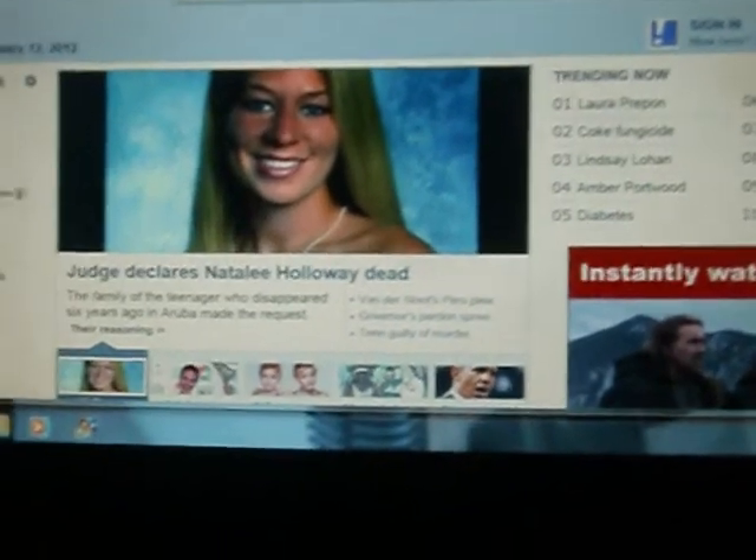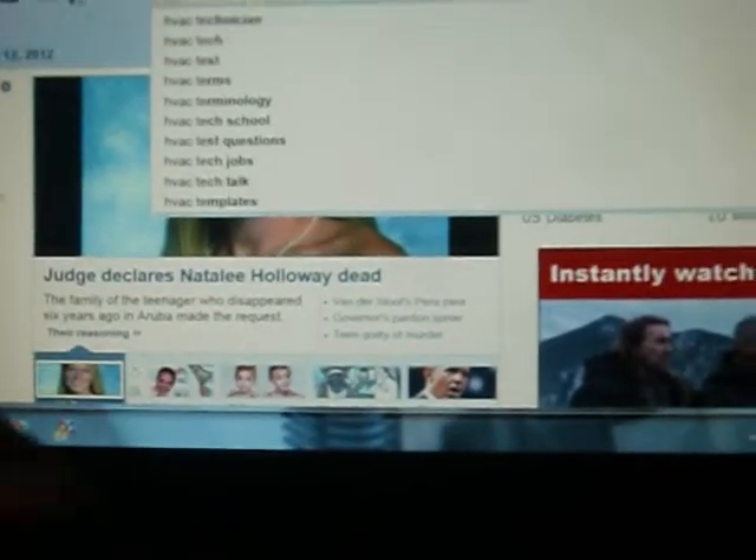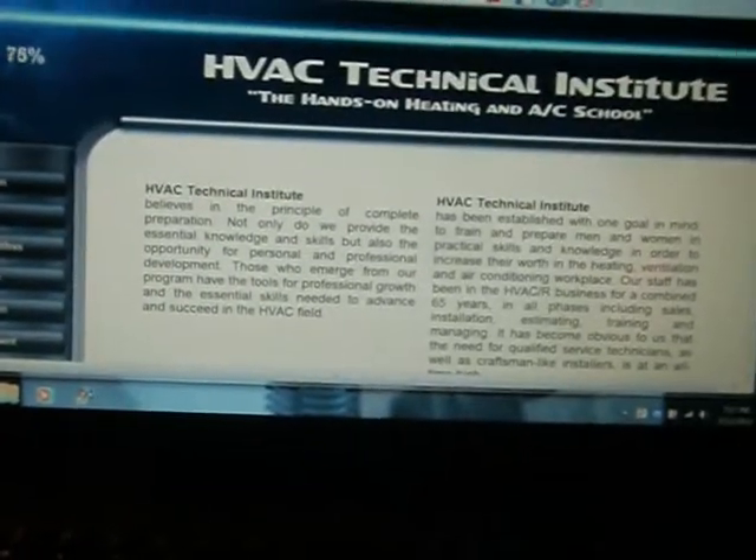All right, type in HVAC tech, hit enter — bam, we got that. Now let's go over here to Google and type in AC units. That's that Tiny Spell making it bang. All right, hit enter. Let's go ahead and hit — oh, Linux. All right, I'll hit that anyway. Our YouTube's already open, so let's go back.